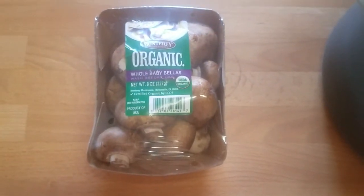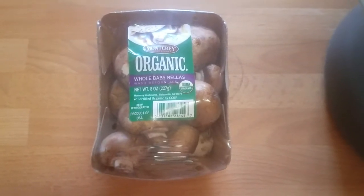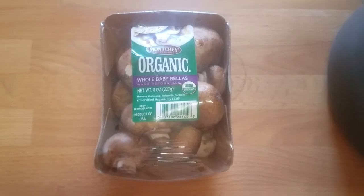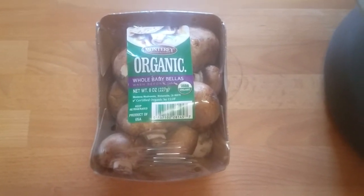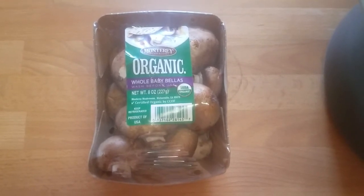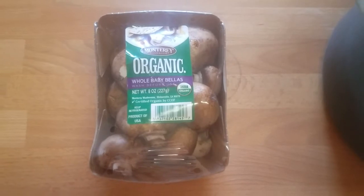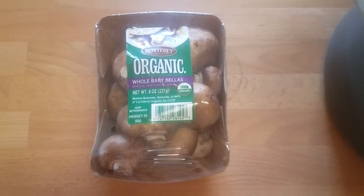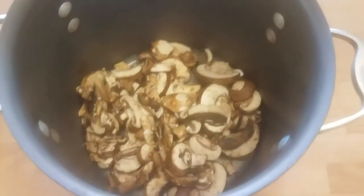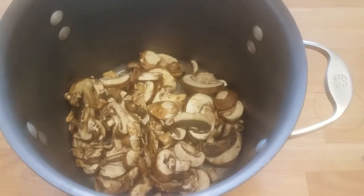I use organic mushrooms because non-organic mushrooms have a bunch of crap all over them — literally and figuratively. Technically organic mushrooms do too, but not as many chemicals. So I'm going to chop up this third box of organic mushrooms, put it right into my pot, and then double that volume with water.